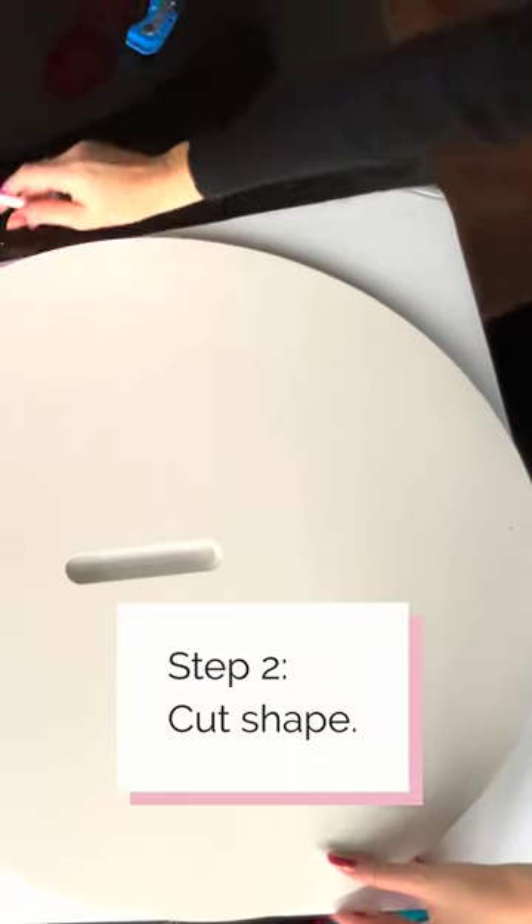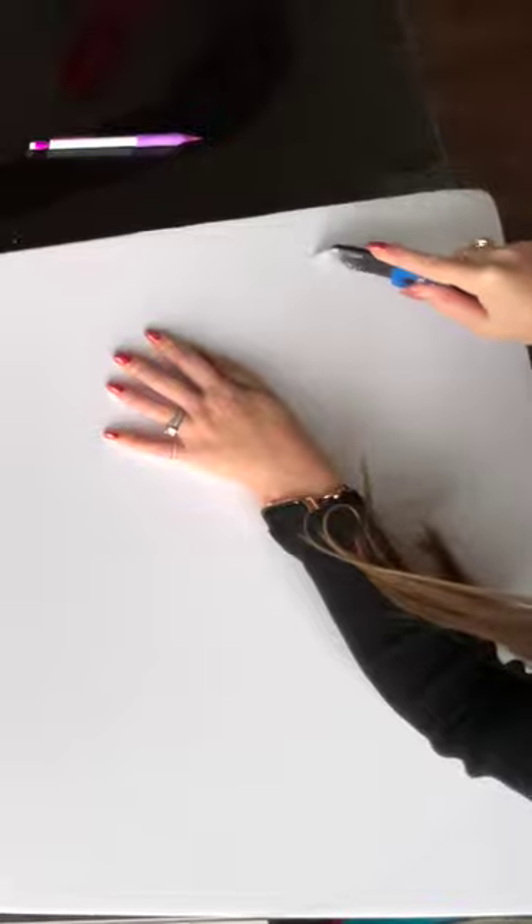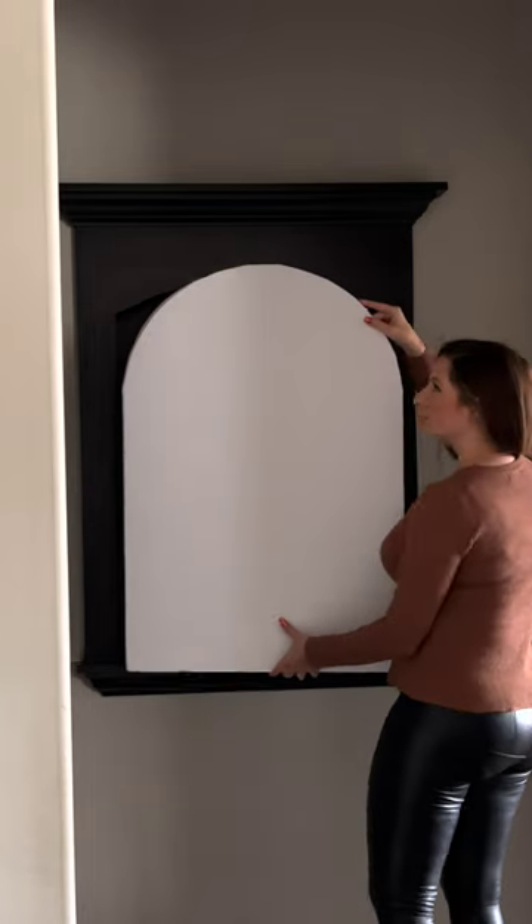Step 2: I wanted to cut an arch shape on the top of my piece to mimic the arch in my inset art niche.